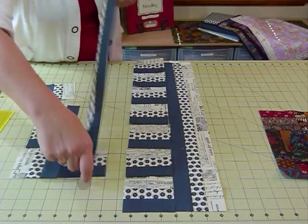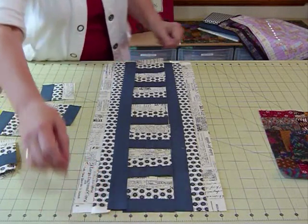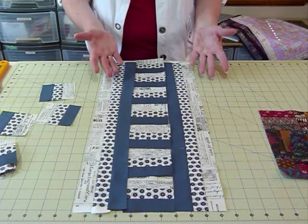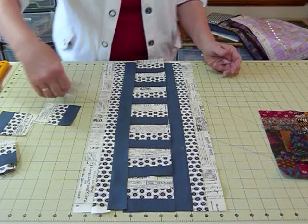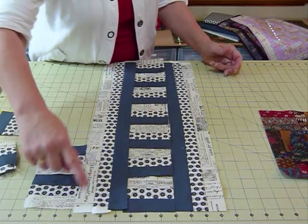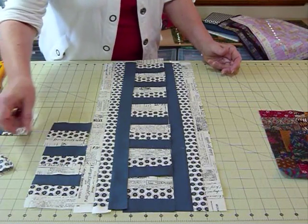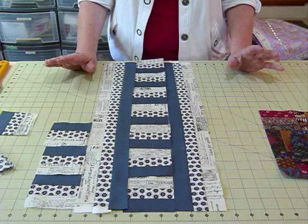You might have another strip coming down that side and you can get quite a different look just by not cutting up some of your strips. There are lots of different ways that you can use these strips.